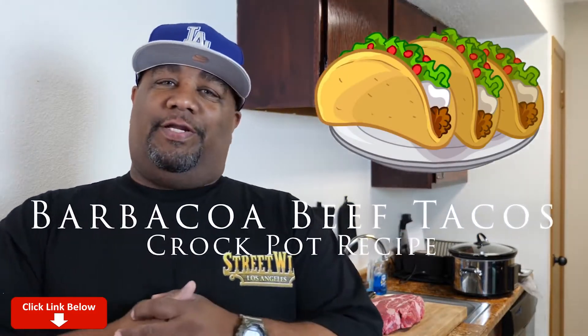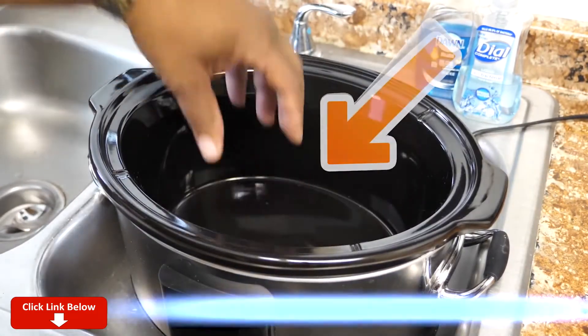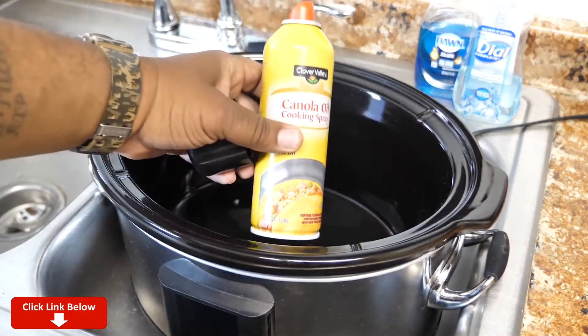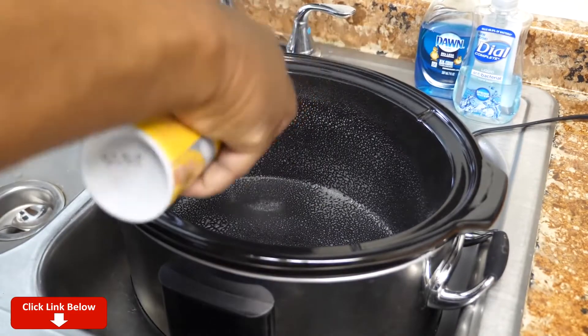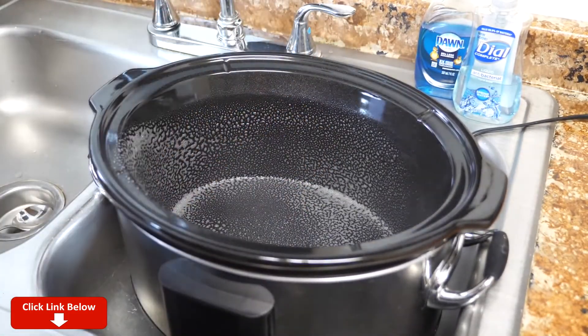Let's go right over the ingredients. Normally I start off by putting the crock pot liner in here, but I cannot find them — I done tore this kitchen up. So what I'm gonna do is go ahead and take some of this canola oil and just spray it. You don't want nothing to stick — this is porcelain, it kind of stained, so best thing to do is just spray it and go from there.